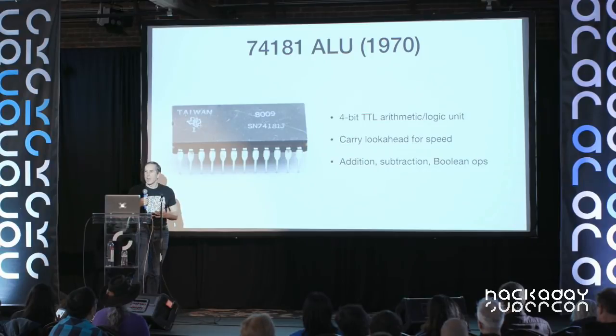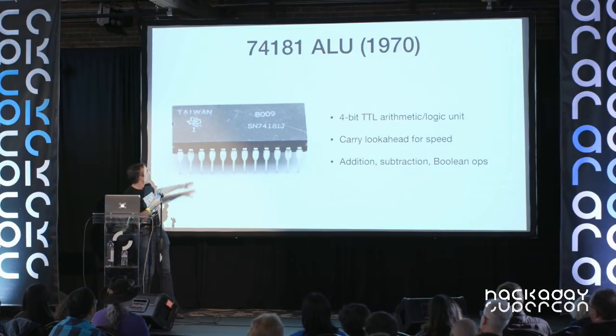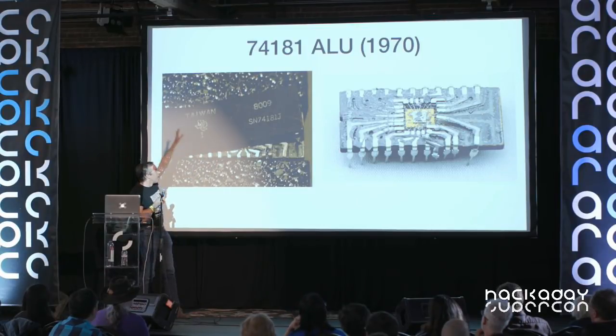Next I want to move on to the 74181 ALU chip, which was used in many minicomputers of the 70s like the Xerox Alto, and is also popular with people building retro computers out of TTL. If a chip is in an epoxy package you have to dissolve it with boiling nitric acid and sulfuric acid — too dangerous for me. Instead I got the ceramic package: you stick it in a vise, tap it with a chisel, and the ceramic lid just pops right off in a few seconds.